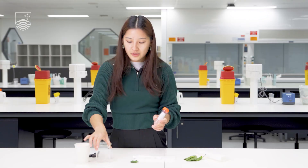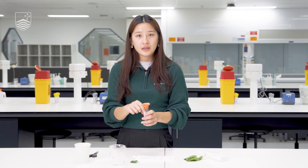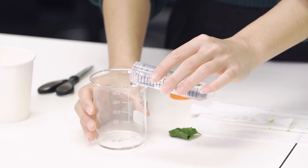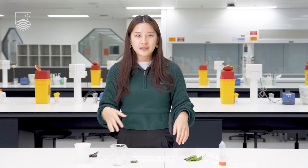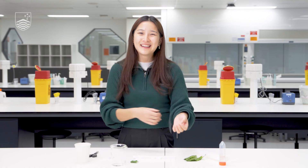The next step is to take your acetone and pour around half a centimeter deep into the cup or beaker of your choice. You don't need to use very much at all. Prepare this step only once you've finished your filter paper sample, because the acetone will eventually evaporate if you do it too early.